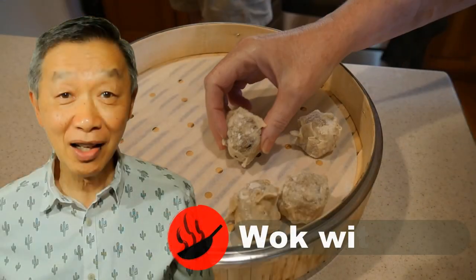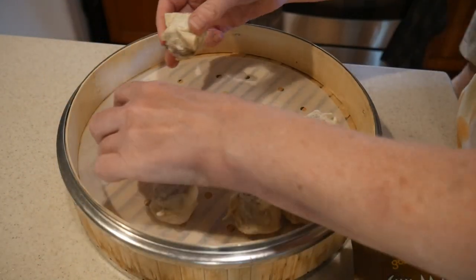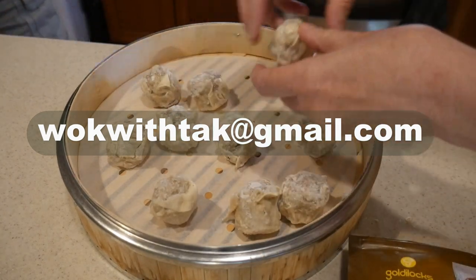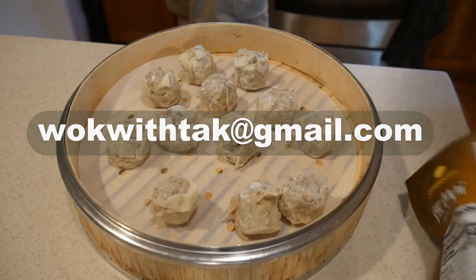Hello, this is Tak Chung from Walk with Tak. Welcome to my YouTube channel. If you enjoyed this video, please like, subscribe, and share. If you have any questions regarding any of my videos, please feel free to send me an email to walkwithtak@gmail.com, and I will answer your email as quickly as I could.